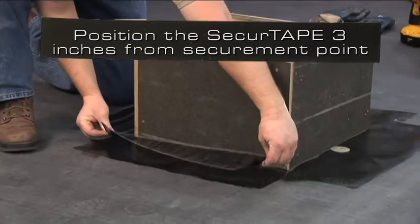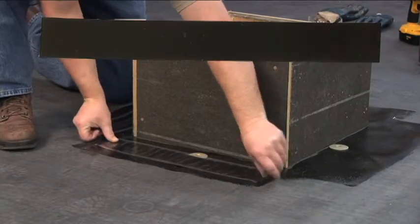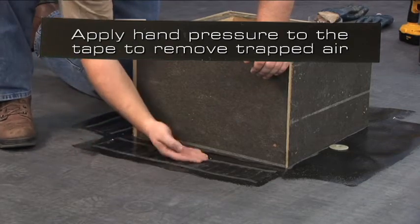Position the secure tape 3 inches away from the securement point. Apply hand pressure to the tape to remove trapped air.